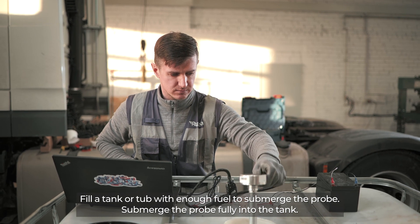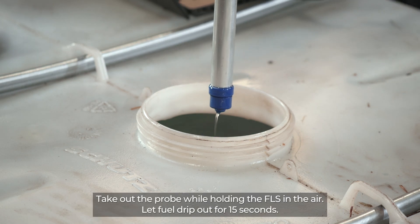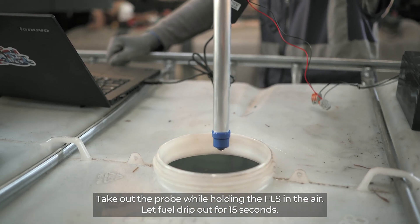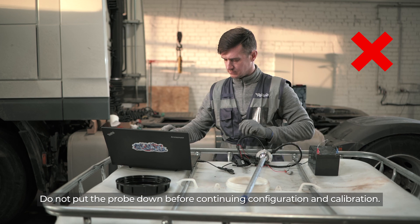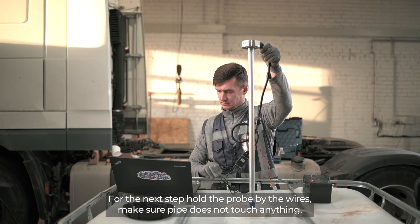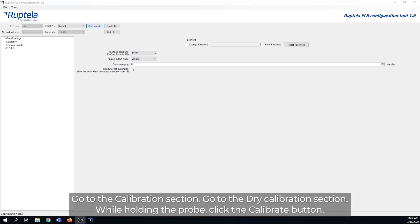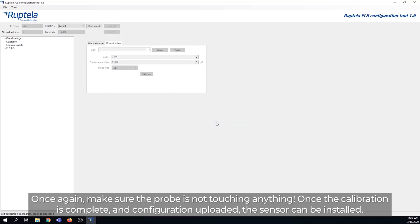Fill a tank or tub with enough fuel to submerge the probe. Submerge the probe fully, then take it out while holding the FLS in the air and let fuel drip out for 15 seconds. Do not put the probe down before continuing configuration and calibration. For the next step, hold the probe by the wires and make sure the pipe does not touch anything. Go to the Calibration section, then the Dry Calibration section, and while holding the probe, click the Calibrate button. Make sure the probe is not touching anything. Once calibration is complete and configuration uploaded, the sensor can be installed.